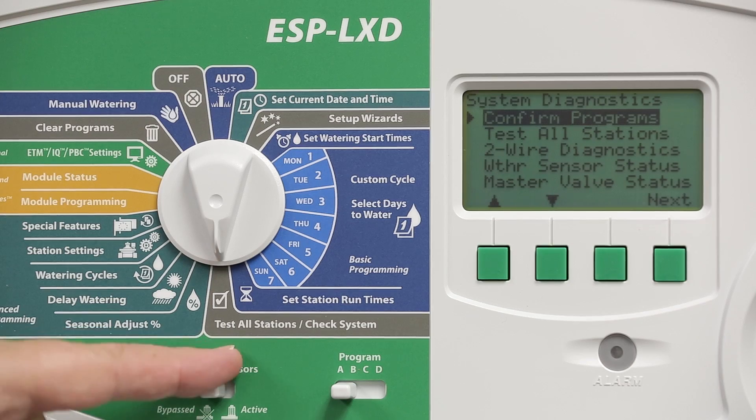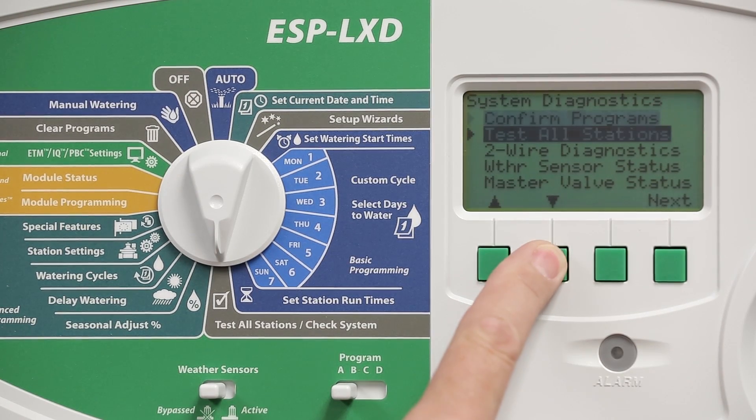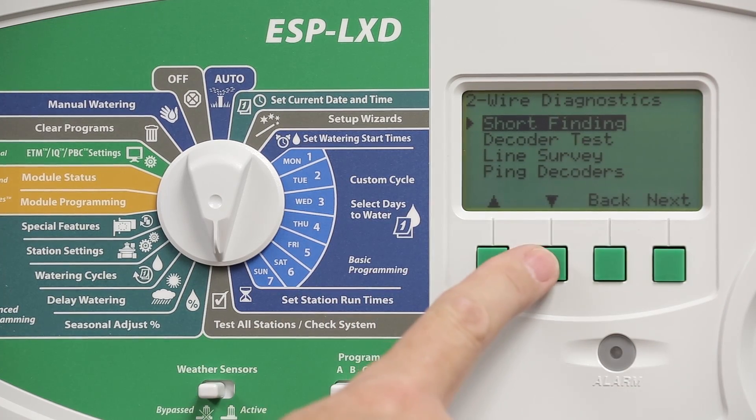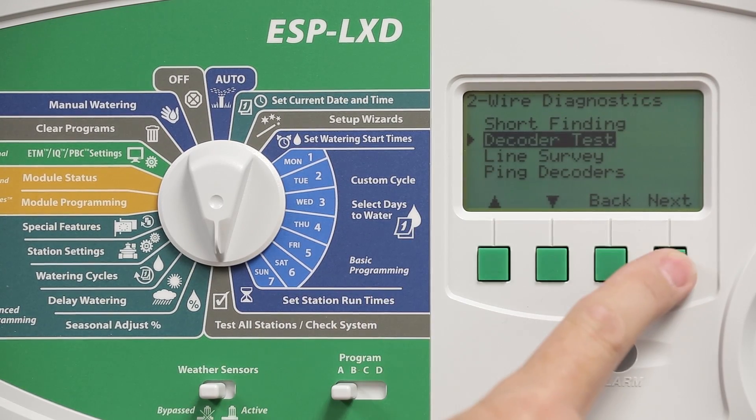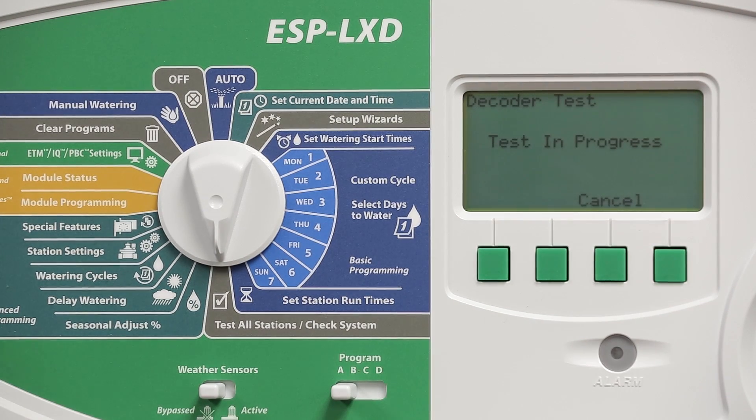Turn the dial to test all stations / check system, then go to two-wire diagnostics and press next. Select the decoder test and press next again. Press start to begin the testing process, which takes a few minutes.